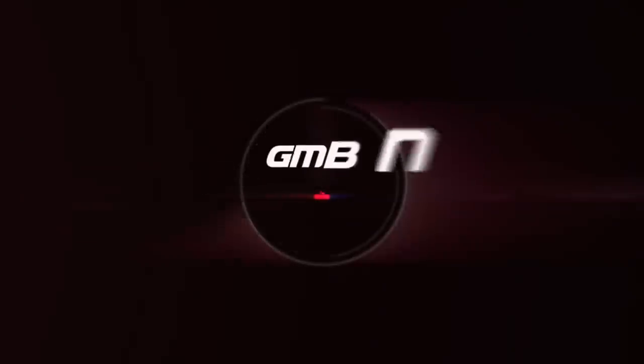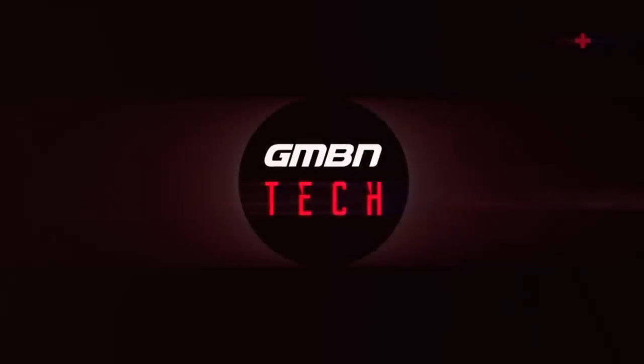Welcome back to another weekly GMBN Tech show. I'm back now — thanks to Neil for taking over the show last week. Coming up this week: some really cool prototype bikes from Intense, an amazing new set of Mavic Crossmax flat pedal shoes, a BMC new bike with an internal dropper post, a really rad XC bike, and some wicked stuff from you guys.